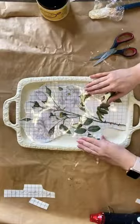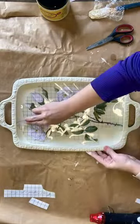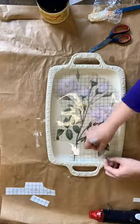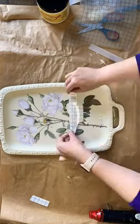When that's dry, I'm using IOD's Brocard Transfer. I'm placing this beautiful white floral design in the center and then rubbing and burnishing the design down. Take your time while you're doing this and lift the plastic as you go. When the whole design is down, I'll use the carrier sheet to rub and burnish the design further.